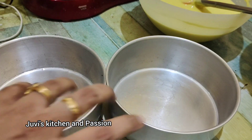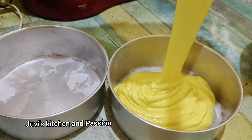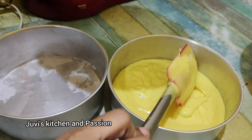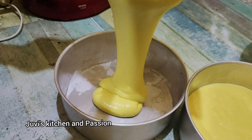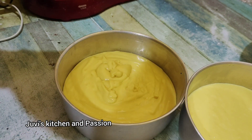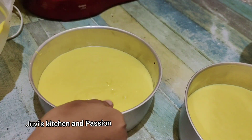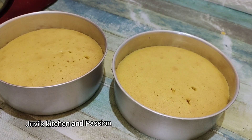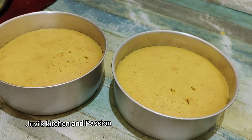This will make about 2 kg of batter. Add it to the 5-inch tin. If you put the batter in the tin, it will be perfect. Tap it and bake it at 180 degrees for 30 minutes.